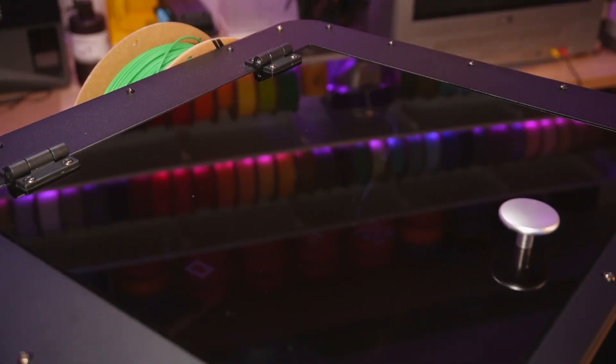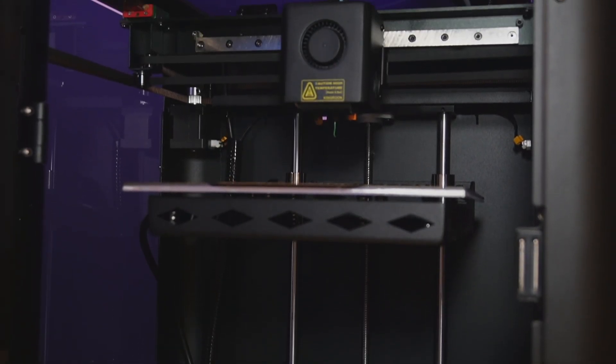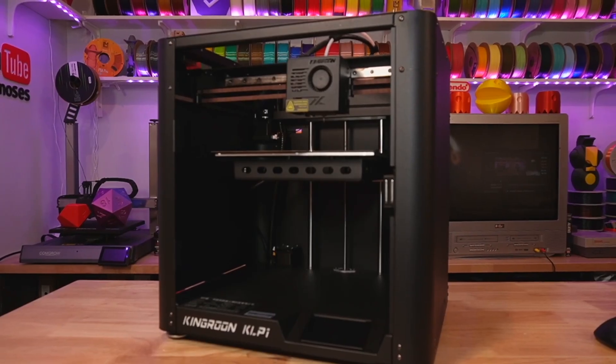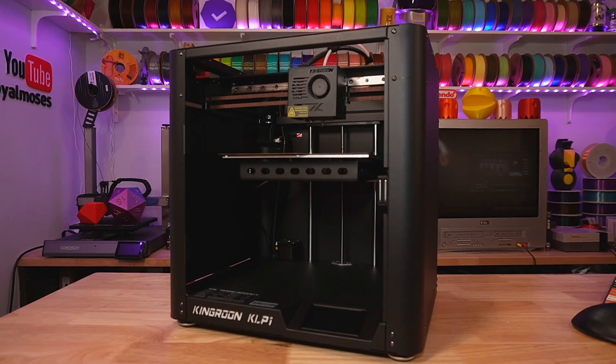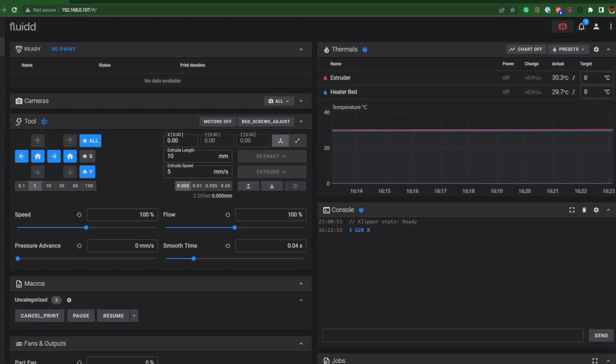Both of them are enclosed, which is nice so you can print more advanced filaments like ABS, ASA, and nylons without worrying about drafts of air causing warping or loss of bed adhesion. I still haven't installed the lid or the front door on this 230 yet, and I probably should do that. Because they're both Klipper, you're going to get that familiar Klipper remote management web interface that's going to allow you to start,